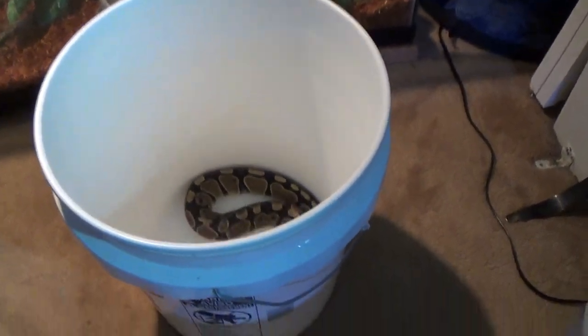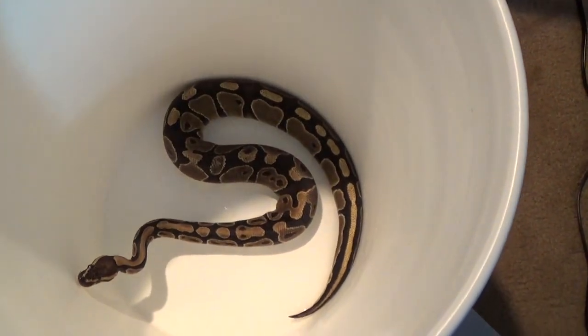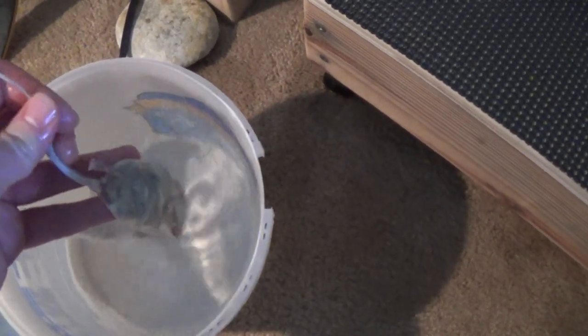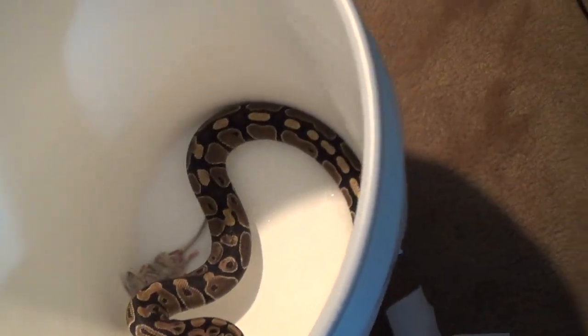In case you haven't seen it, this is my ball python. This is gonna be interesting because I can't find my tweezers so I'm gonna have to hand-feed her. Let's see how this goes. Here's the mice — she should be on rats, but I ran out of rats and this is all I have left. She's gonna get two of these mice.